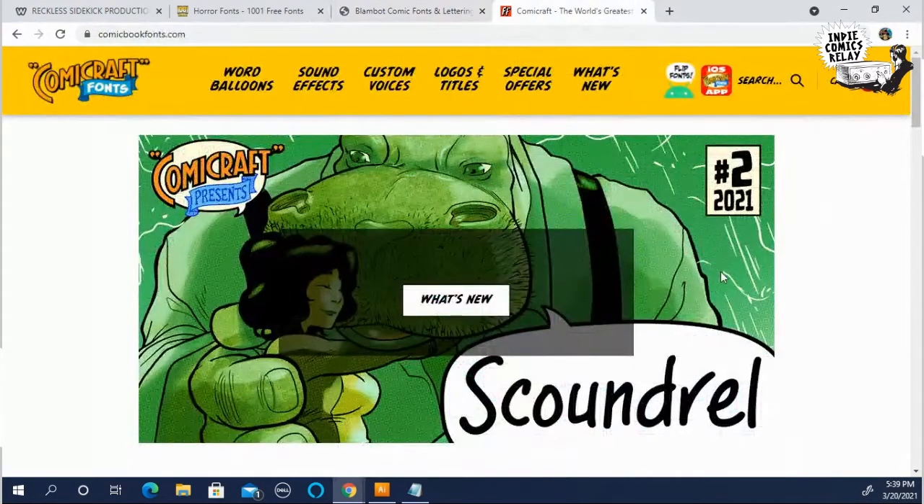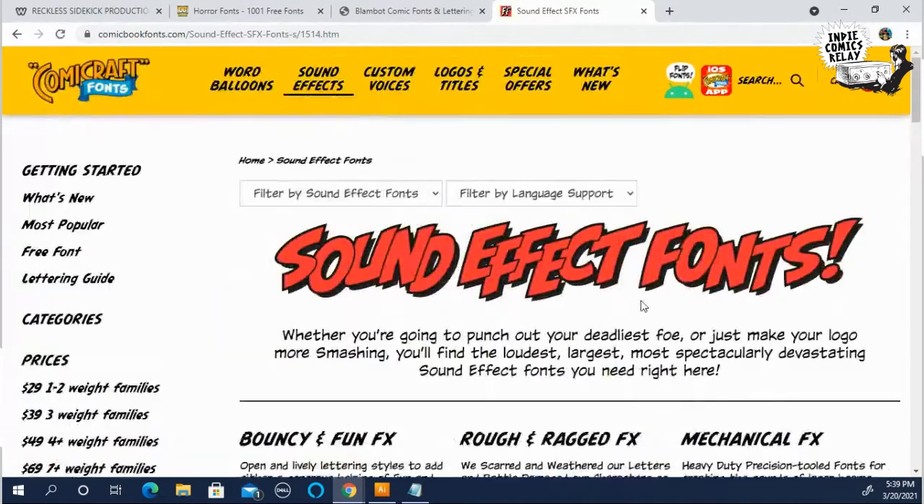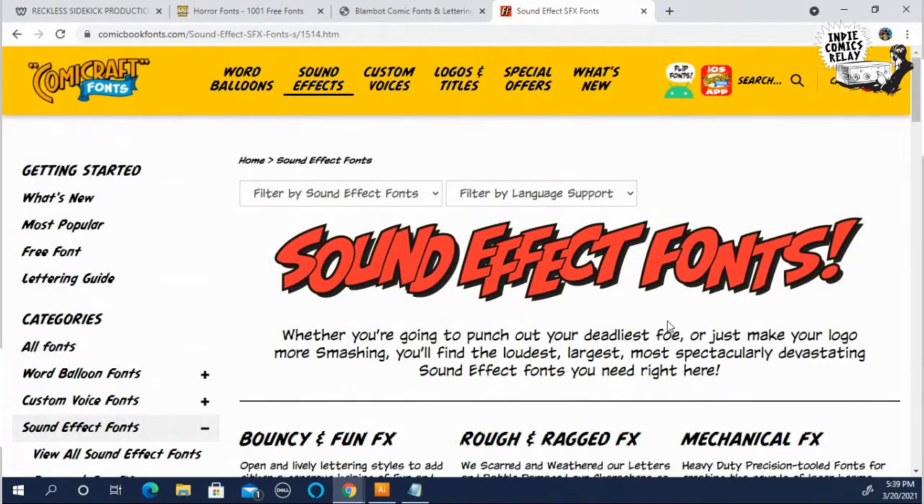Another great site is Comic Craft. They don't give a lot of free ones away — you can get a couple — but they have some really good sound effects. If you sign up for their newsletter and follow them on Facebook, they do have deals all the time, like 50% off.